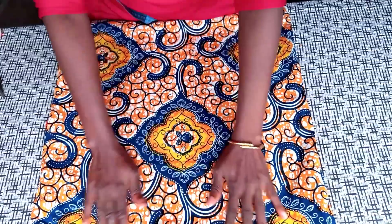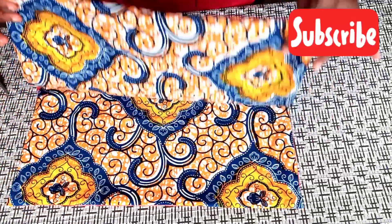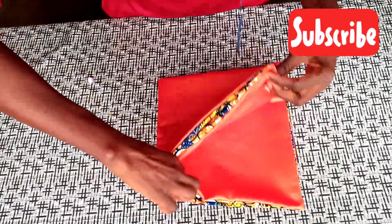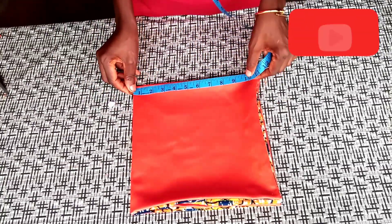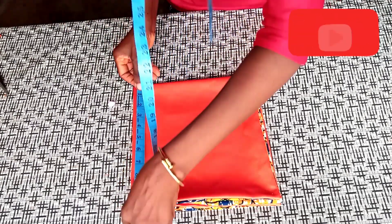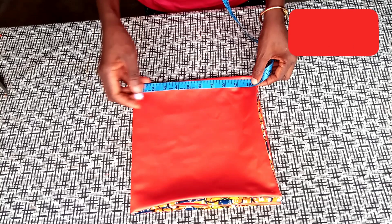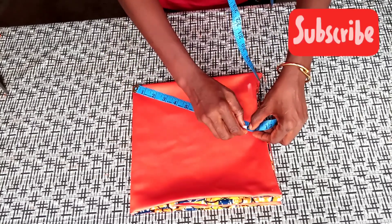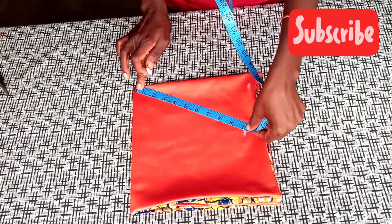The next step is to create a hole where I'll put the elastic rubber. I'll fold this into two, then into four. The measurements we used were 11 by 11 inches, so after sewing I should have about 10.5 by 10.5 inches. I'll mark at 10.5 and also at 10 inches, leaving the half inch for the elastic hole.